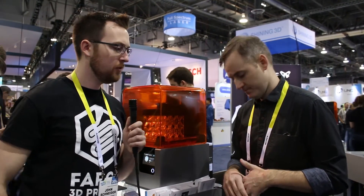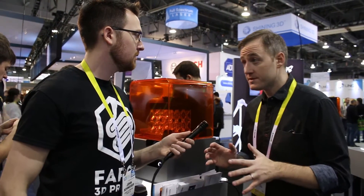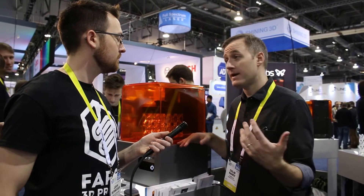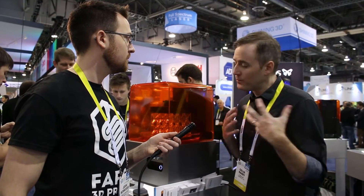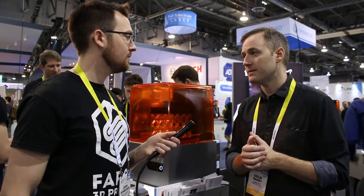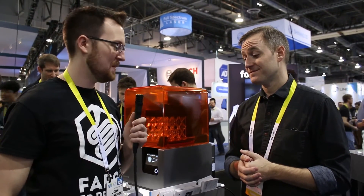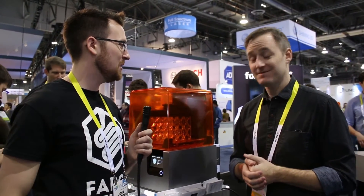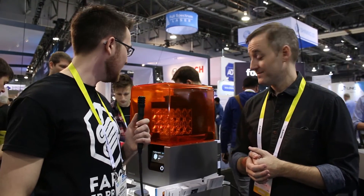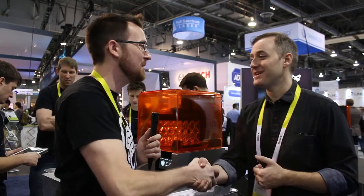On pricing and availability: the Form 1+ is still available, now discounted to $2,700. The Form 2 is $3,400 and you can buy it now at formlabs.com. We can't make them fast enough right now so there's about a six-week delay before you can get one, but it's a great printer. Thanks for taking the time to meet with me — looking forward to seeing how the Form 2 performs.